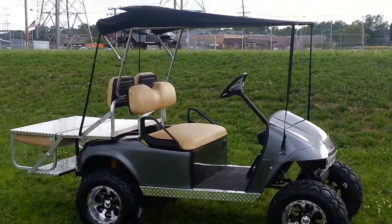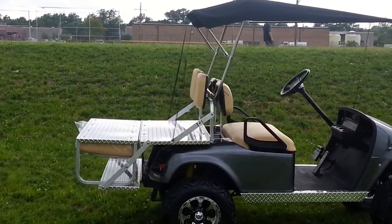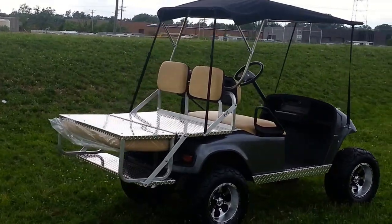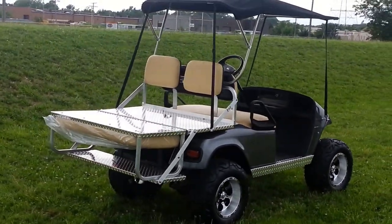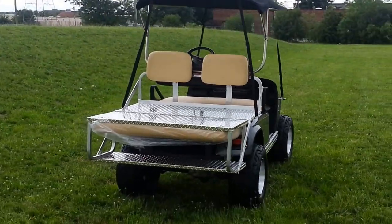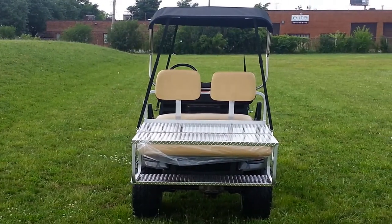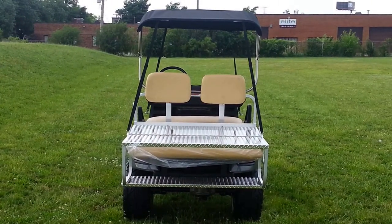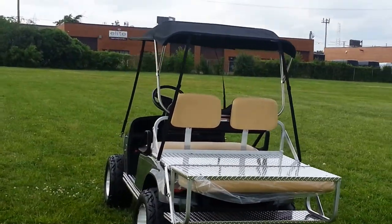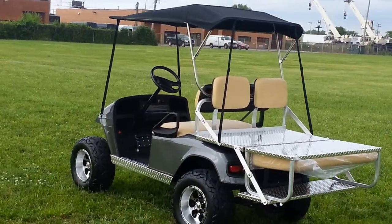The convertible top does fold down. There's a sport windshield coming for this, but for now we're going to show it as is. We've recovered the seat because there was a little mark in it — we try to make these as new as humanly possible. The convertible top has a boot, it does fold, and it can be taken off with two screws — it can be totally off the cart with just two screws. It can be adjusted if you don't like the way the front sits, whether it's too high or too low, up and down. Same with the back.